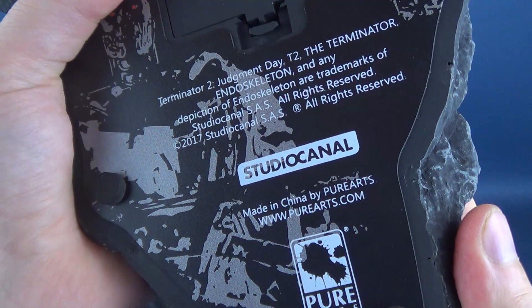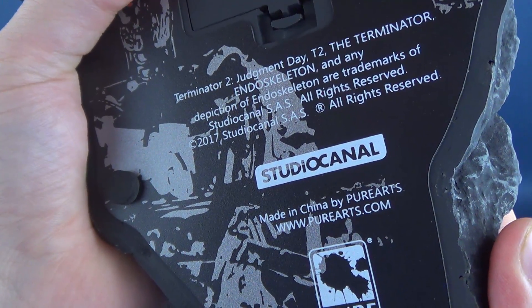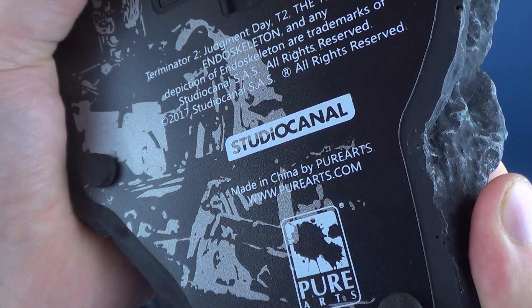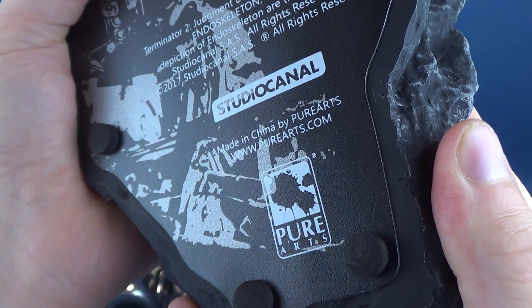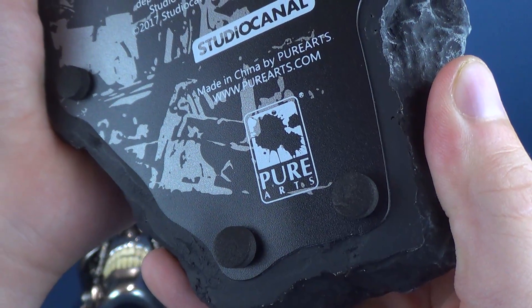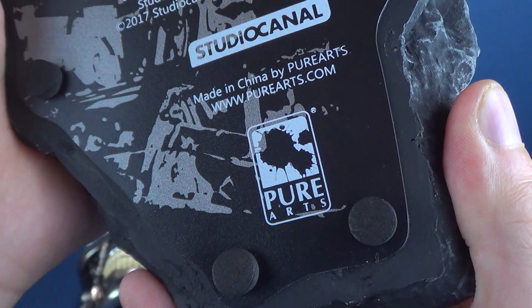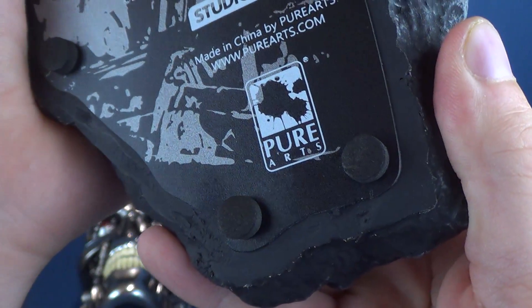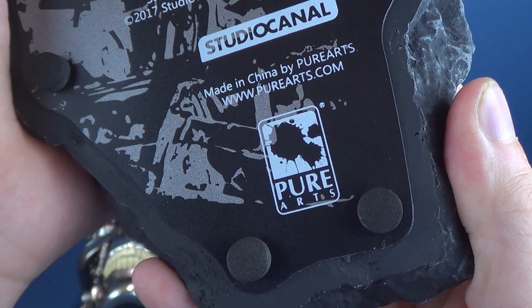Further down on the display stand, you've got 'Terminator 2 Judgment Day. The Terminator Endoskeleton and any depiction of endoskeleton are trademarks of Studio Canal S.A.S. All rights reserved.' Down below that, it reads 'Made in China by Pure Arts' along with their website www.purearts.com and their logo.